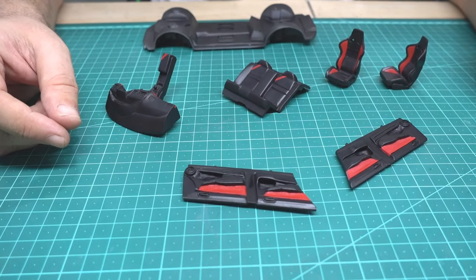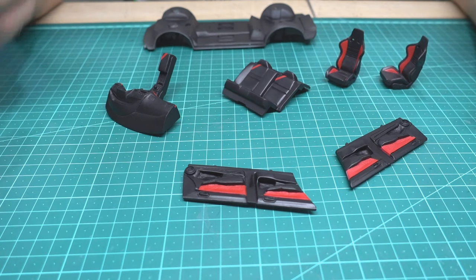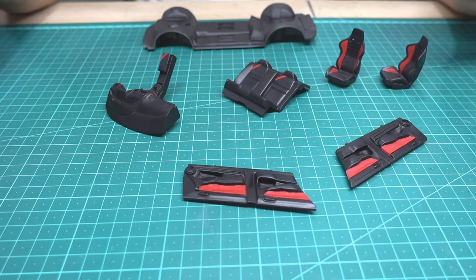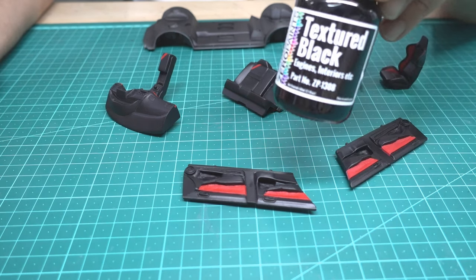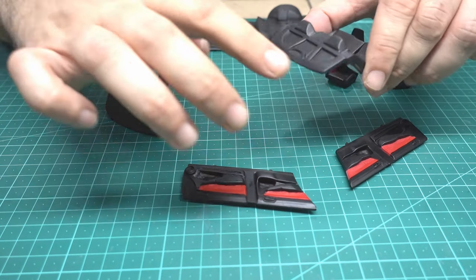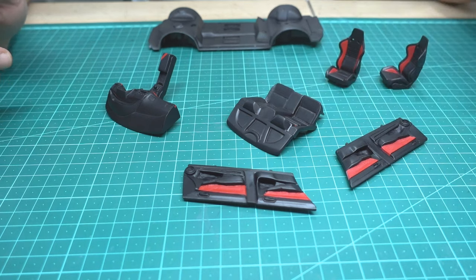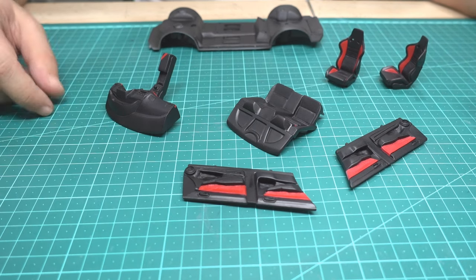Guys, after you see me do it, I feel I have a little bit more time to show you one more trick. I will show you how to simulate carpet without making a flocking. Zero Paint comes out with a wonderful paint — it's a texture black. I will make the floor of the car in texture black and show you the result in a close-up look. Also in this area I will apply masking tape again and make a carpet look with the texture black, not flocking, because I think flocking looks not real. Believe me, you will see the result and you decide.